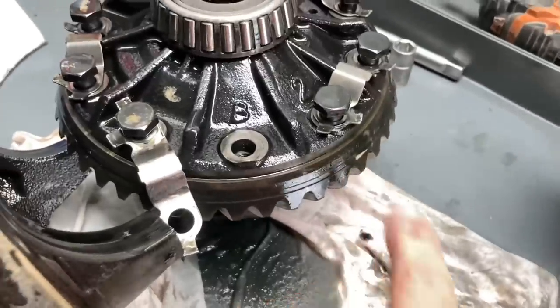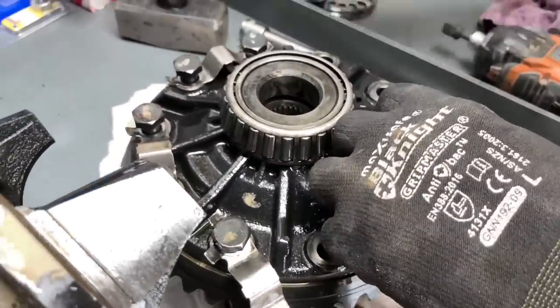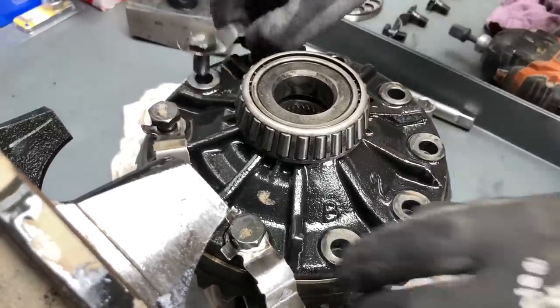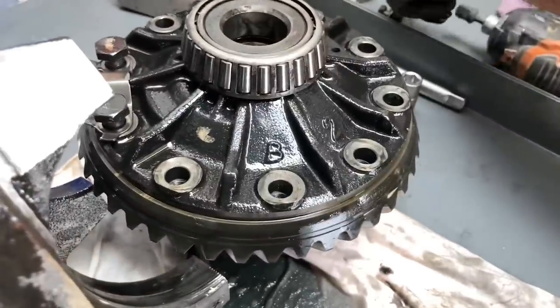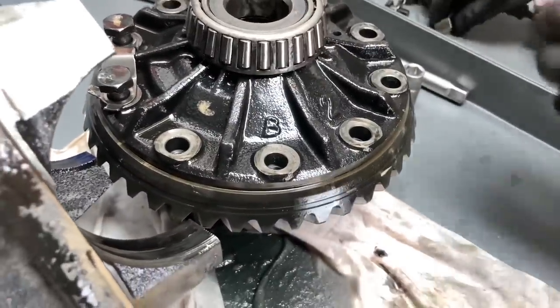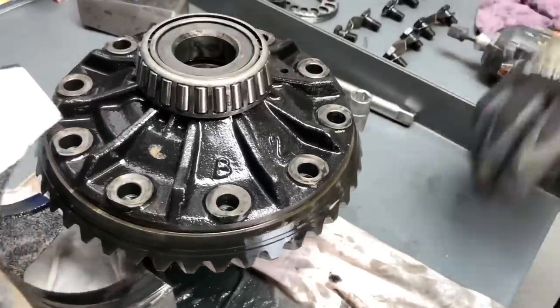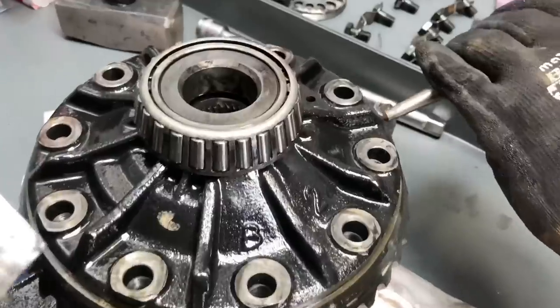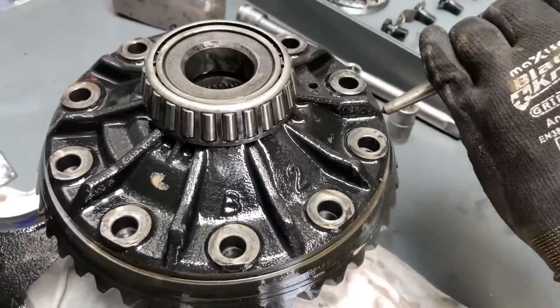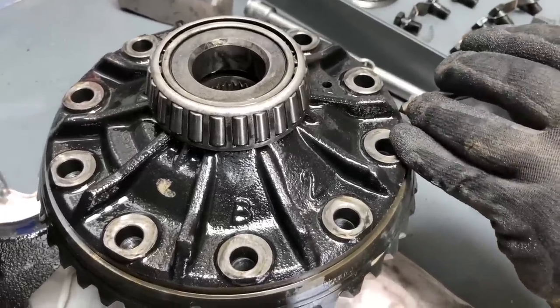We'll lift those off and tap them off like we've seen in another video - a gentle tap tap tap and that'll come off. I don't think we're going to need to heat this one or anything to put it back on but we'll soon see. Have you marked this one to know what position it is? No - well let's do that. I would personally just like to get it in the same spot. Mark everything - I mean everything.